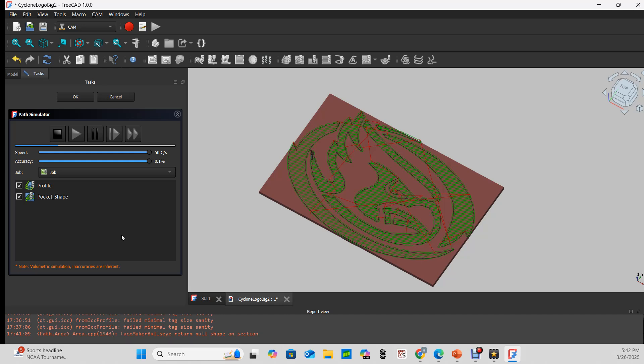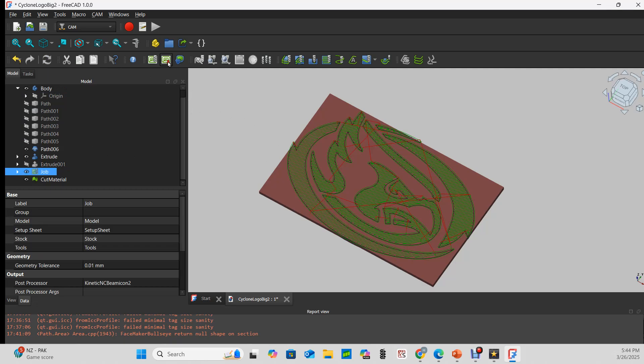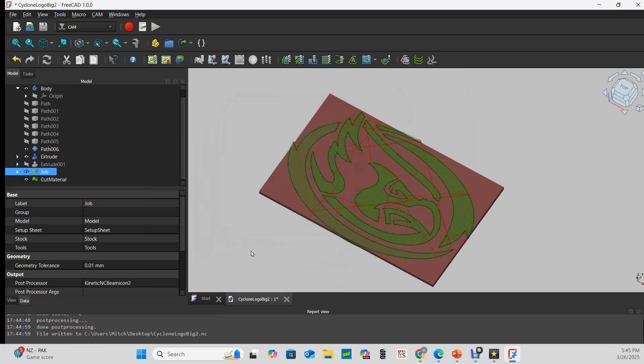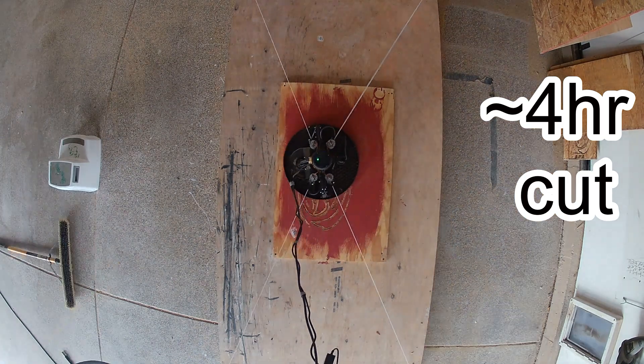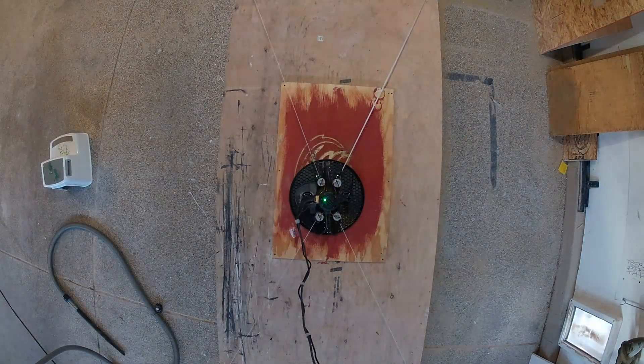We'll fast-forward through the rest of the CAM simulator and make our G-code. Highlighting the job, we can post-process. There's our G-code, and it'll save as cyclonelogobig2.nc on my desktop. So now we just have to go cut it. We'll see you next time.